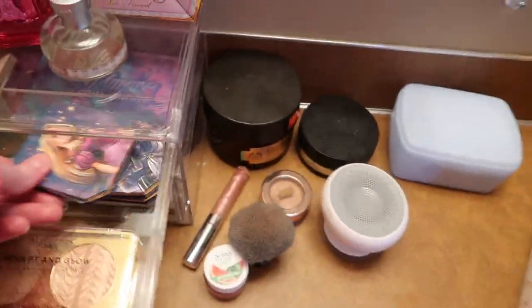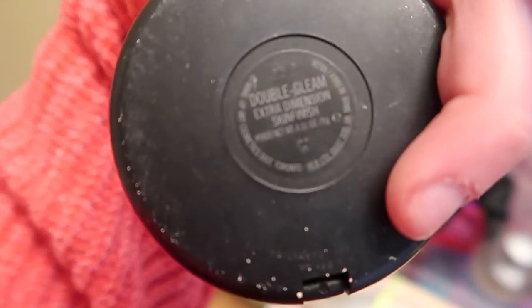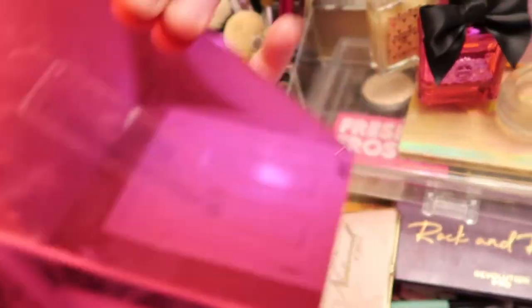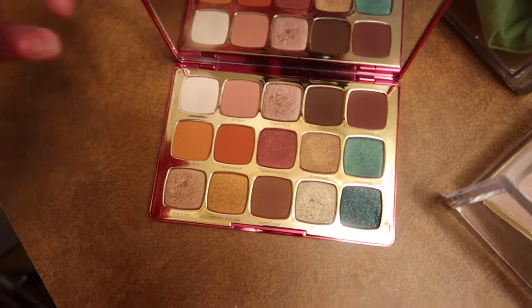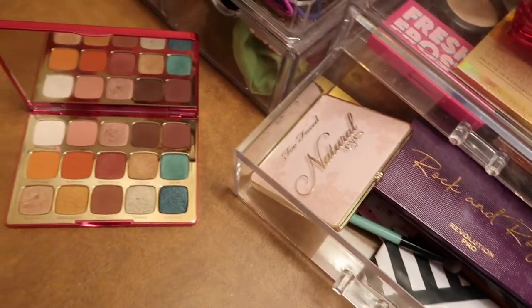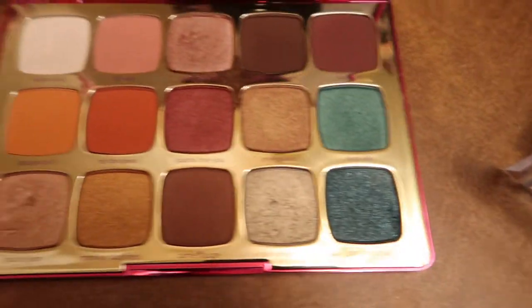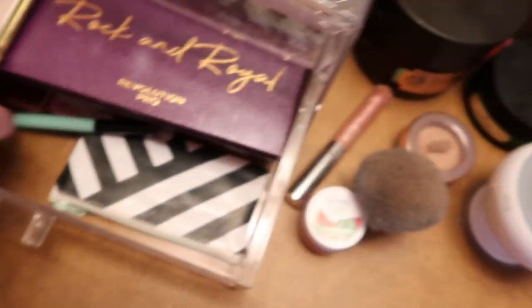I also have a MAC Double Gleam skin finish — it's really pretty. Towards the bottom I keep the eyeshadow palettes I use most days. I have the Unleashed palette by Tarte. I really like the consistency, and I like Tarte's mission — a lot of their products are vegan, environmentally friendly, and animal friendly. It's got some really pretty shades and a nice big mirror.